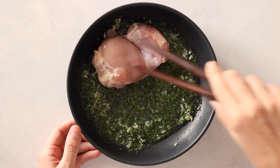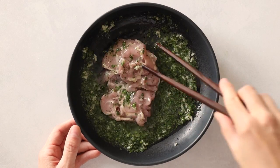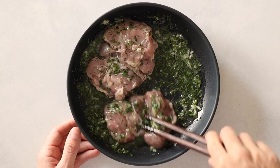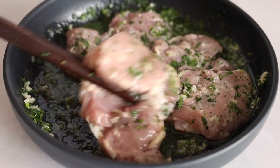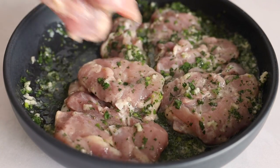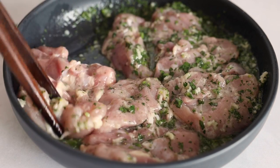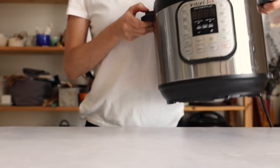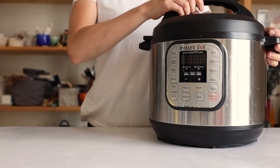Once the marinade is ready, add a pound of boneless skinless chicken thighs to it, one thigh at a time, and roll the thigh around so it gets some marinade all over. Make sure all thighs are well coated in the marinade, and then set it aside and leave it on the kitchen counter for 15 minutes, or cover and place in the fridge for up to two hours.